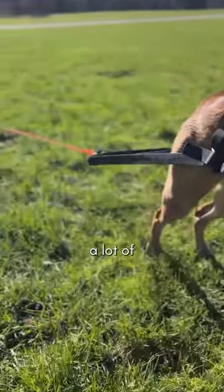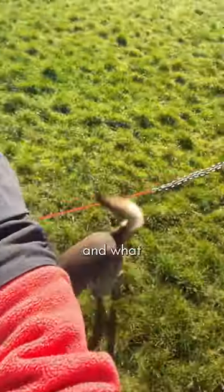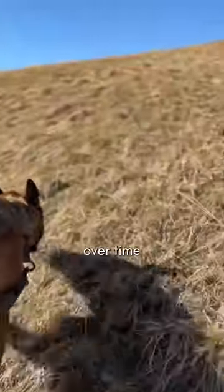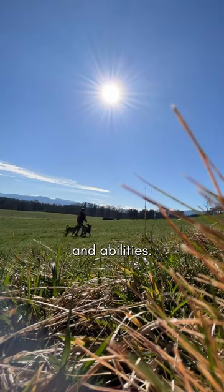As we do a lot of canicross and bike wearing, it's a great addition to my dog's fitness training. My dogs love their exercise and what I especially like about it is that I can manually increase the resistance over time and adjust the training according to my dog's age, condition and abilities.